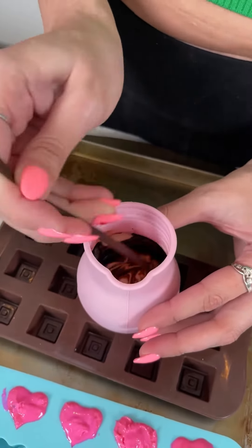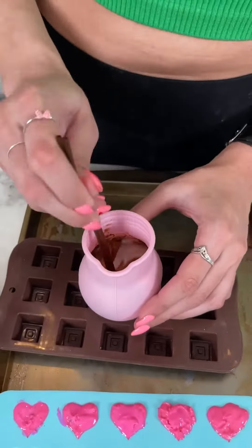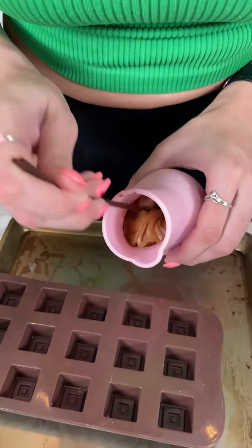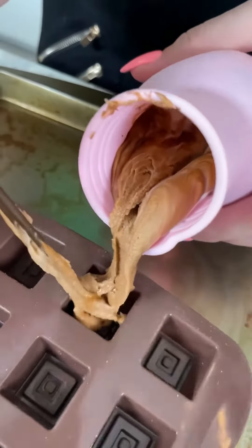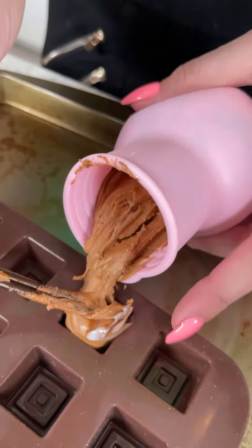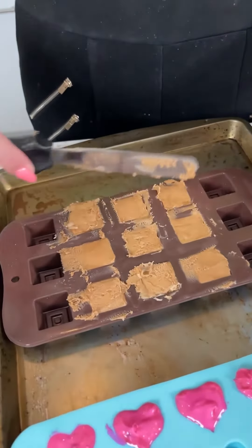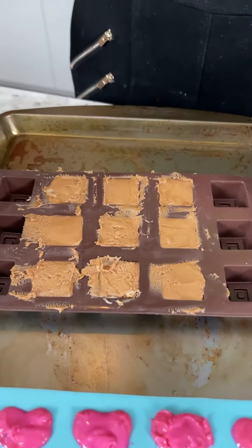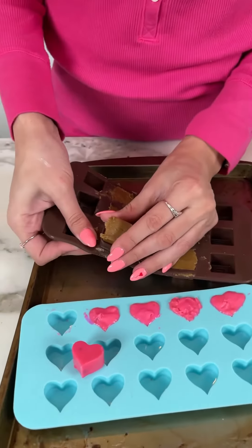That smells so good! Now that it's all combined, I'm going to go ahead and pour it into our mold. Now that our chocolates are all leveled, clean it up a little bit, and we're just going to throw that in the refrigerator to help them harden.